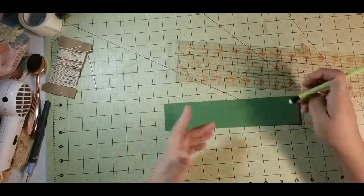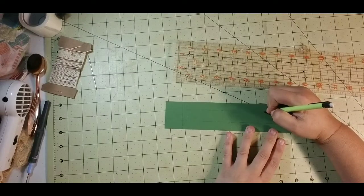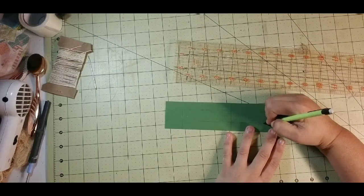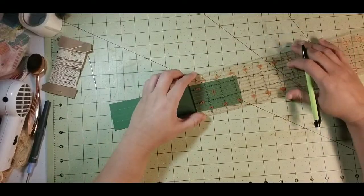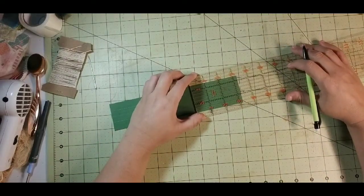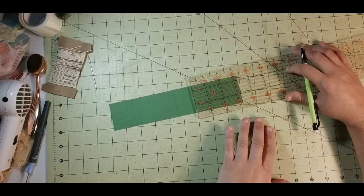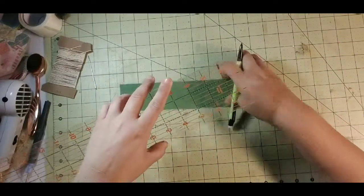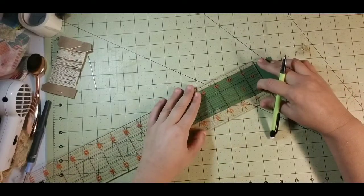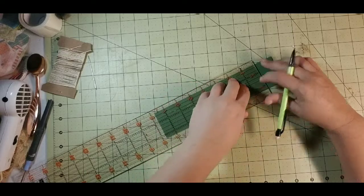This is how you learn — going through the problem. When I make these templates, I keep them, and then I need to get 3 and a quarter from this line. You measure them the first time, then you don't have to measure them again.